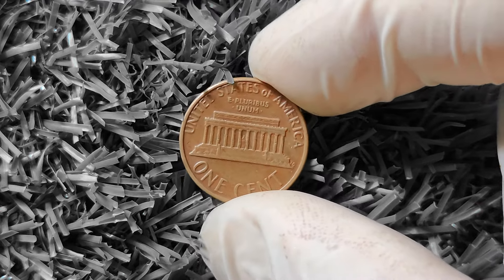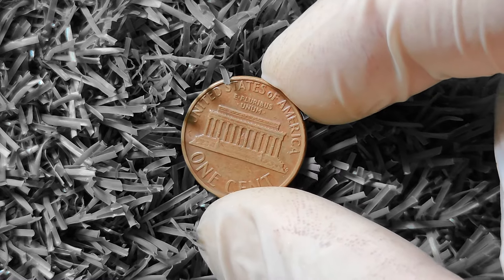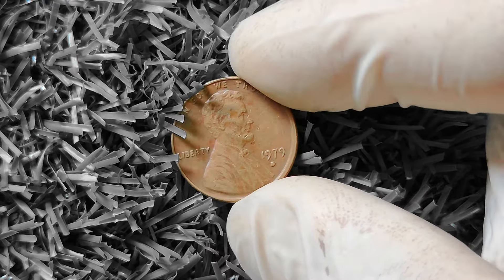If you're not ready to send your coin off for grading just yet, you can also do some research on your own to get an idea of what your 1979D Lincoln penny might be worth. Check out online coin forums, price guides, and auction sites to see what similar coins are selling for. In conclusion, the 1979D Lincoln penny is a classic coin that holds a special place in the hearts of collectors. While most of these pennies are common, certain varieties and errors can make them worth big money to the right buyer. So if you come across a 1979D Lincoln penny in your spare change, be sure to give it a closer look.